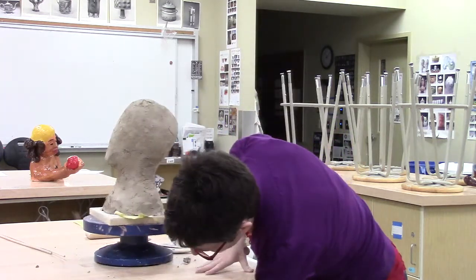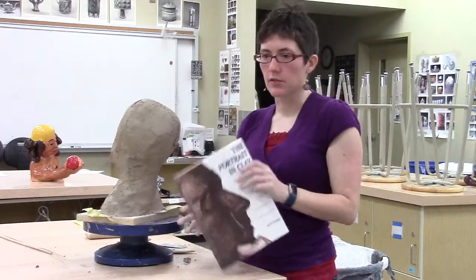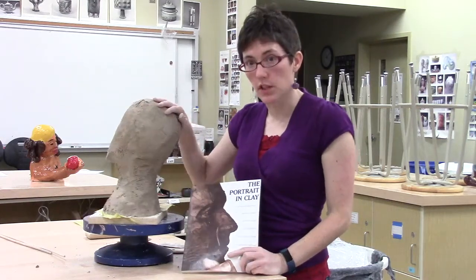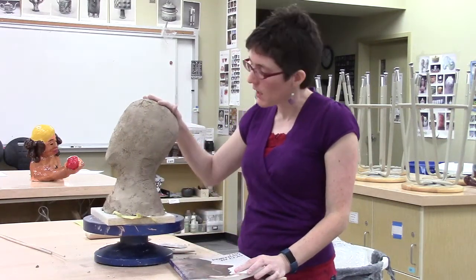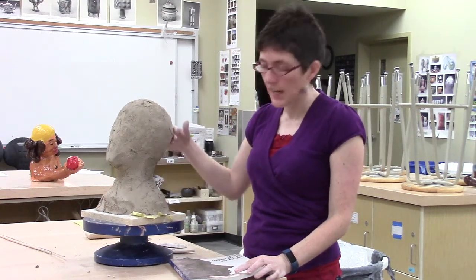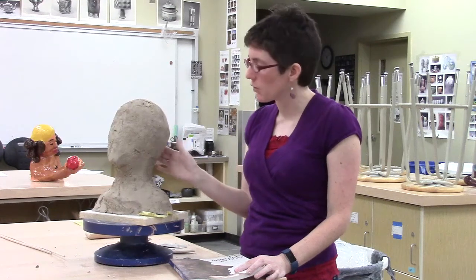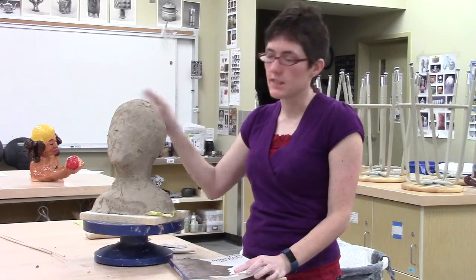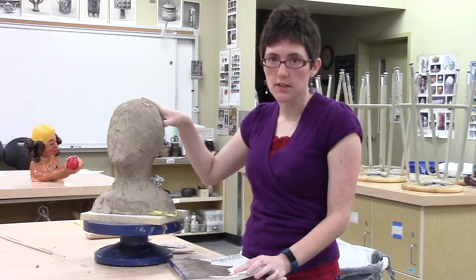I also like to refer to a couple of references. One of the things you can do when you're doing a person is you can simply look around at people in the room. But if a person's got hair that comes down to their shoulders, you can't always see some of the structure. And of course, people are shaped differently — so if you're doing a man or a woman, you might be noticing slightly different proportions.